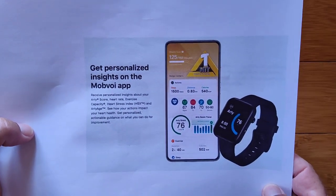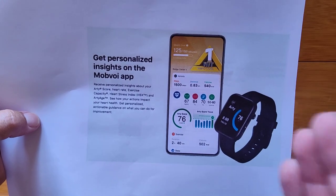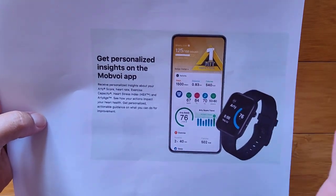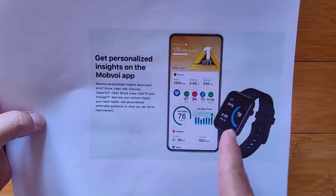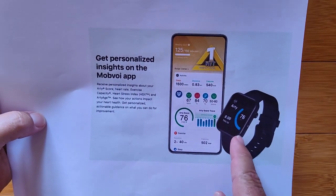Greetings and welcome to SmartWatchTicks.com. Today's a special day. We're announcing brand new technology for heart health built into a brand new TicWatch. This is it. Don't have it yet — it's on its way. We will be reviewing it.